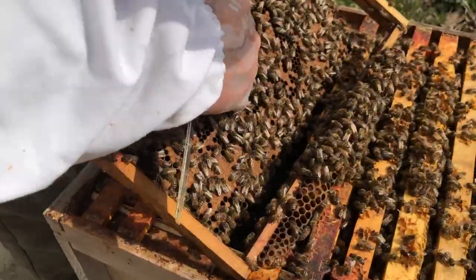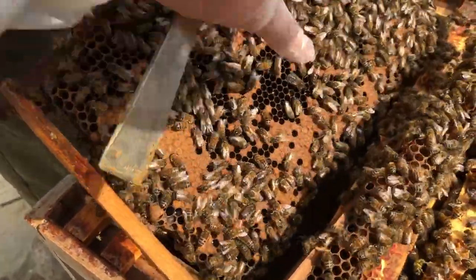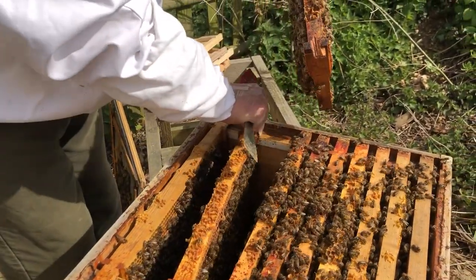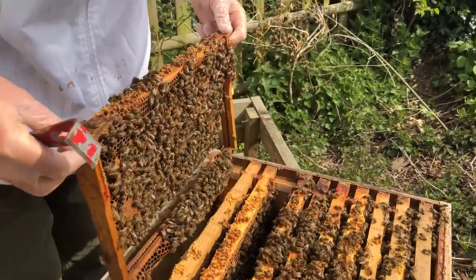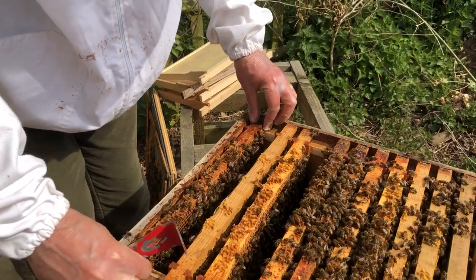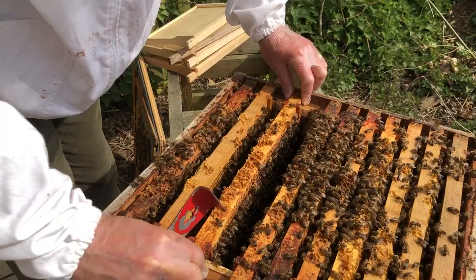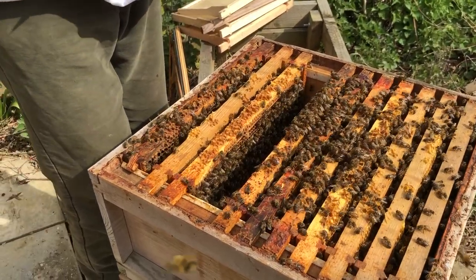Here's the queen with the green spot on her head — she'll probably do with remarking. She's quite small, but she's obviously been laying very well so we'll let her carry on. I'm going to do something you shouldn't really do — I'm going to take this frame and put it at this end here. The reason for that is when this brood has hatched, I can change it. I should probably have done it at the end of last year. You should never really split the brood nest, but I do want to change that frame because it's very dirty.